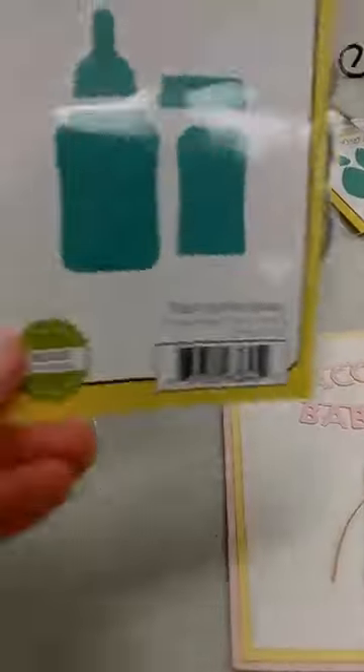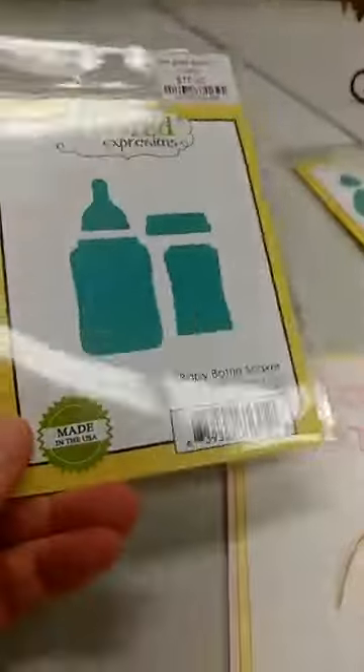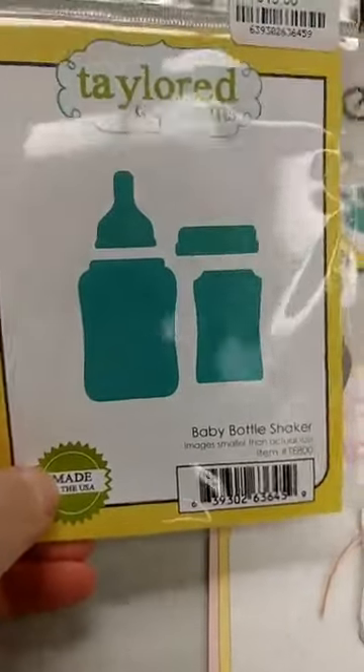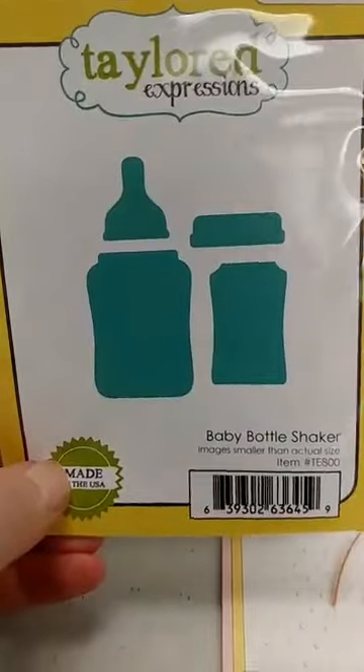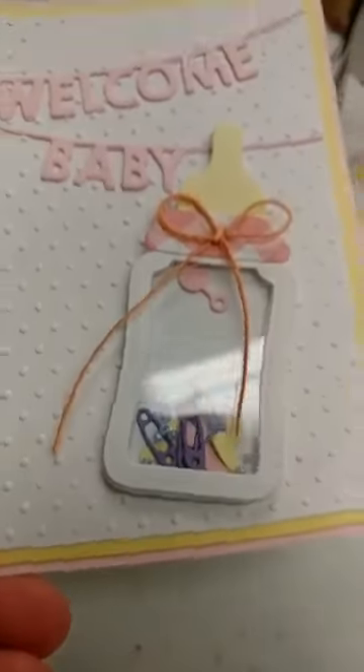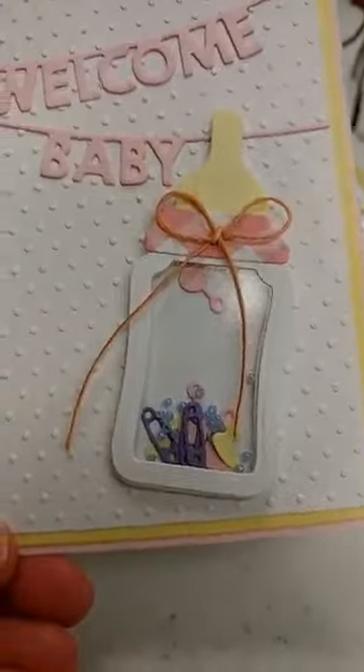Lastly I want to show you this one, which is an older product. The card that we did with it has always been popular, and since I was getting the baby things in I thought it was good timing to get this back in. This is the Baby Bottle Shaker — with these dies it actually lets you create a shaker card, which would be great paired with all the other baby things.